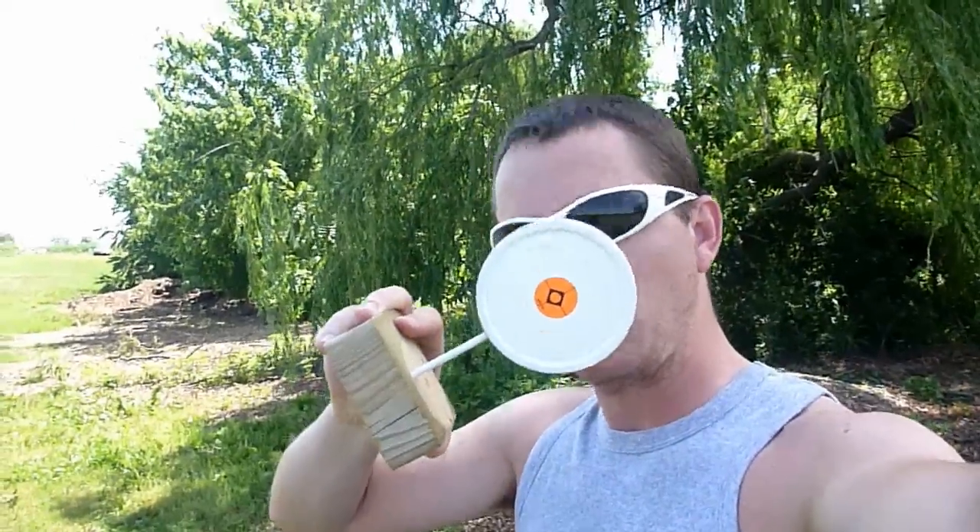These targets are all 3.6 inches in diameter, which means they're one mil dot at 100 yards, two mil dots at 50 yards, four at 25, and half a mil dot at 200. Today it's pretty calm — we have about a five mile an hour variable wind, 90 degrees to our shooting line.